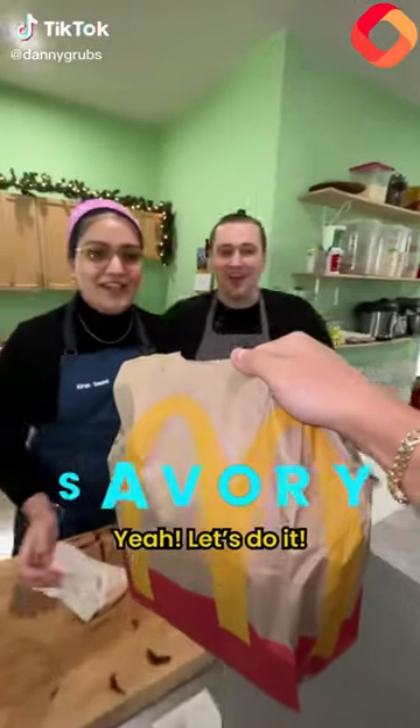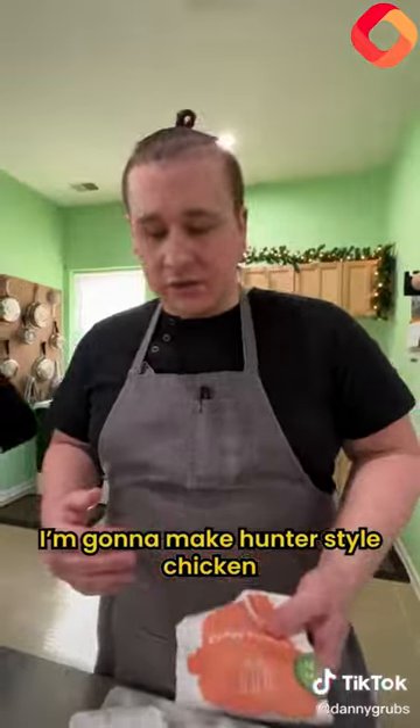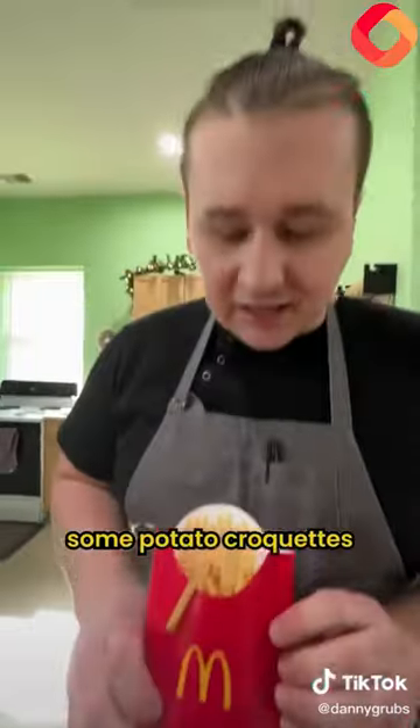Chefs, can you turn my McDonald's gourmet? Let's do it. Crispy chicken sandwiches — I'm going to make Hunter's style chicken, and then I'm going to make some potato croquettes out of the french fries.